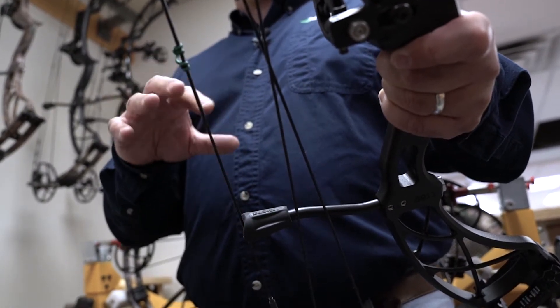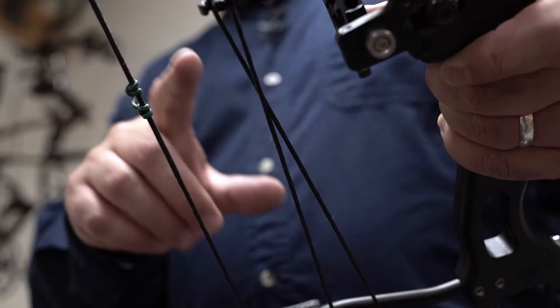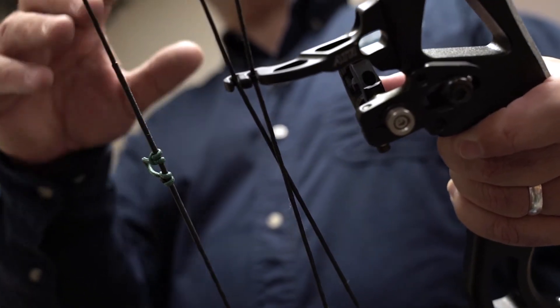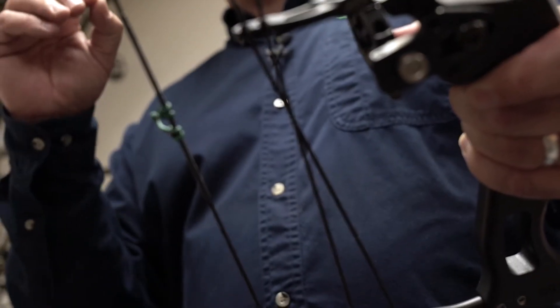What no string manufacturer can control in a high-volume environment is that he may have to change the actual spool of material as he switches from piece to piece. They all use 8190 with the same plus-or-minus spec, but there's going to be a small difference because it accumulates every time you wrap it.